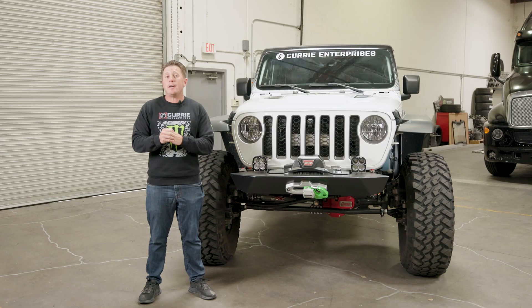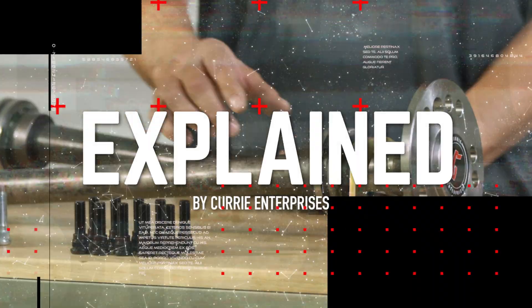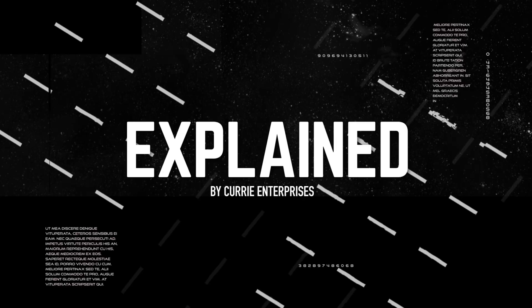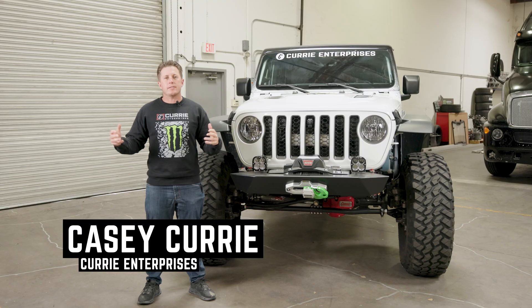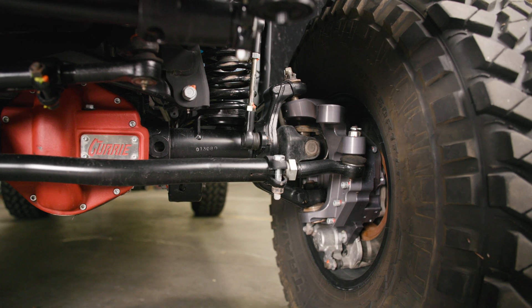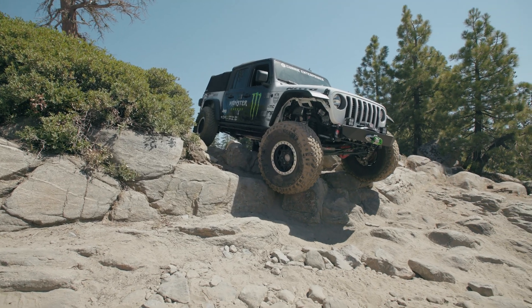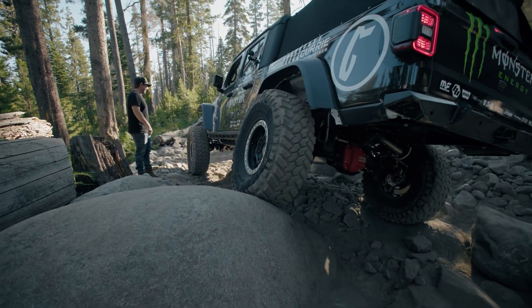Hey, I'm Casey Curry and today we are going to talk about the Curry 74 Weld Portal Package. The Portal Package is something that I've been working on with the team for quite a long time, actually a little bit over a year. We've done a lot of testing and a lot of driving just to really make sure the package is the ultimate Portal Package.